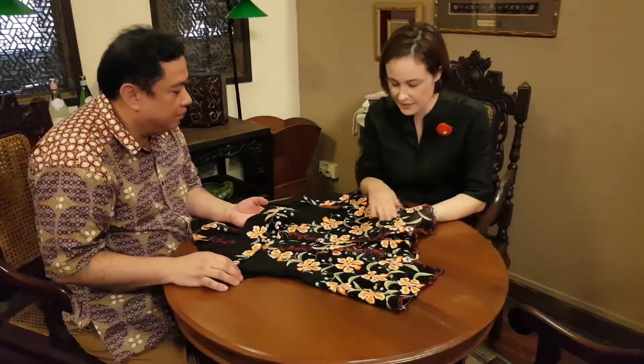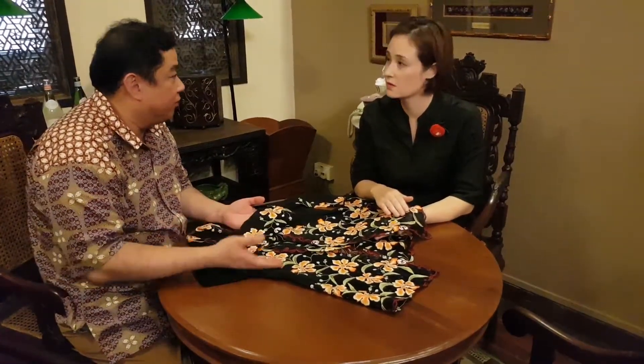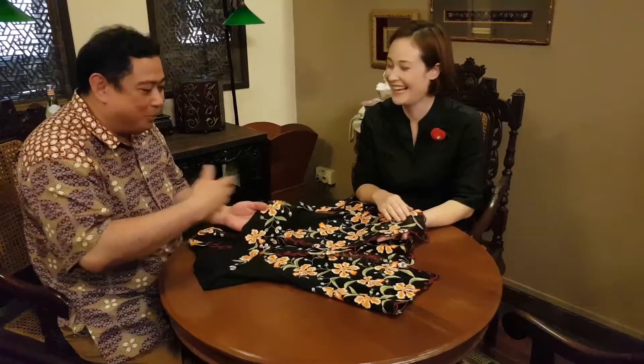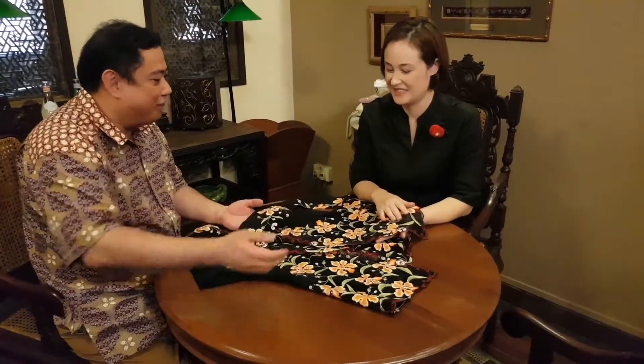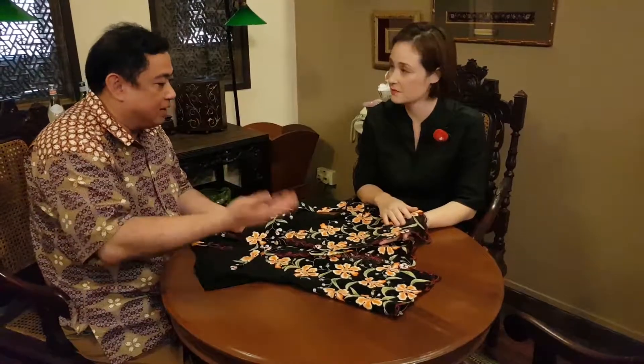And what is this — is this a particular motif or flower? Yeah, this is a type of orchid that represents Singapore. Because Singapore is very famous for orchids — we export our orchids all around the world. So in any country you see orchids, they will say, oh, this is from Singapore. So we design pieces like that for influential wears.